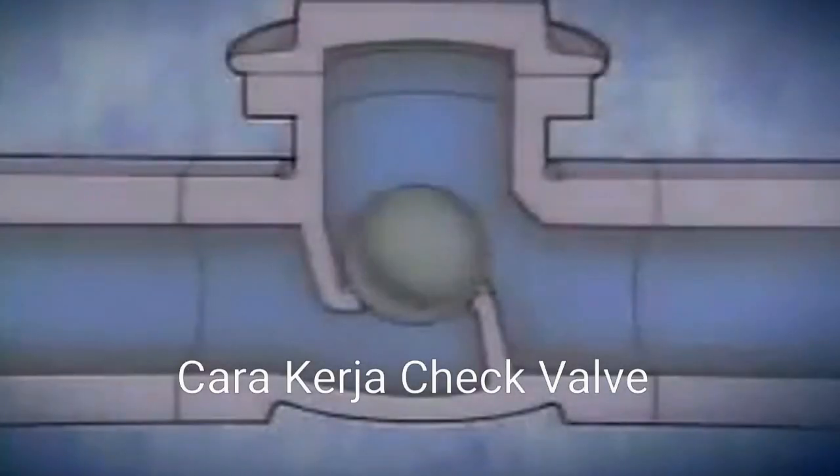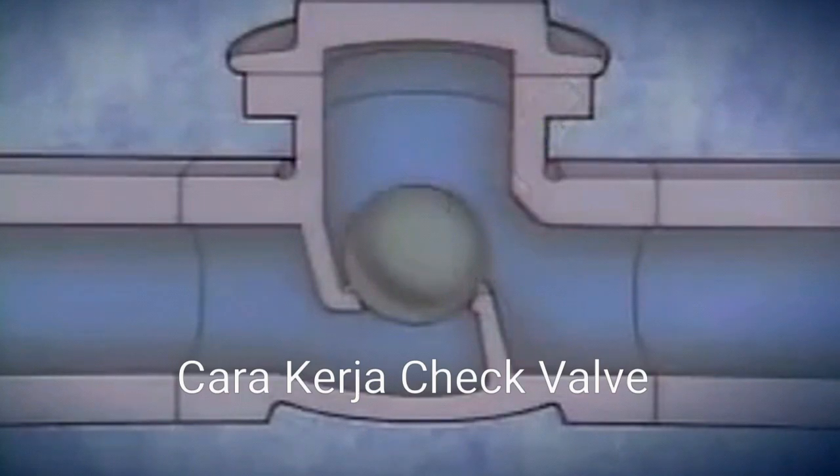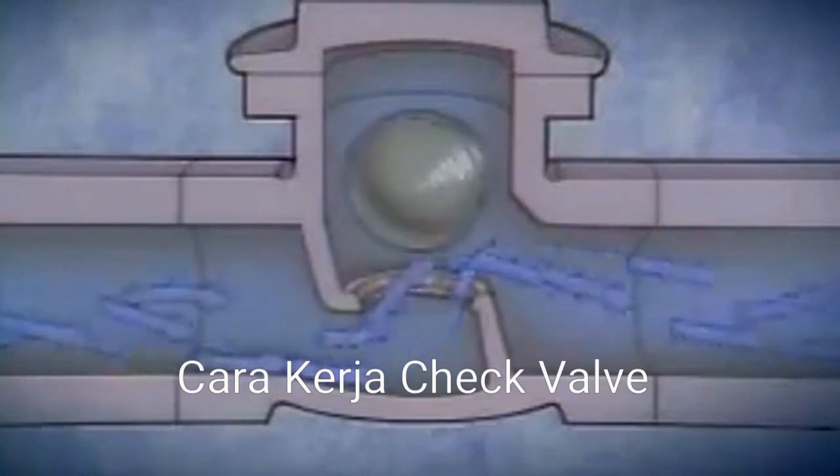A variation of the lift type check valve is a ball check valve. As its name indicates, a ball check valve has a ball-shaped disc. Ball check valves can be designed to operate in either the vertical or the horizontal position. In this example, the valve operates horizontally. When fluid flows through the valve, the ball is pushed out of the seat by the pressure of the flow. As the ball is lifted, it also rotates in the fluid flow.